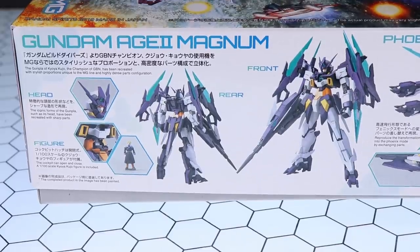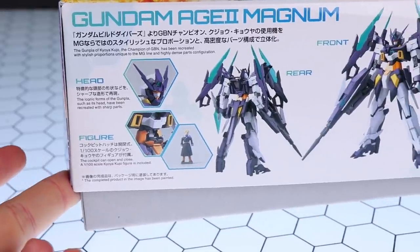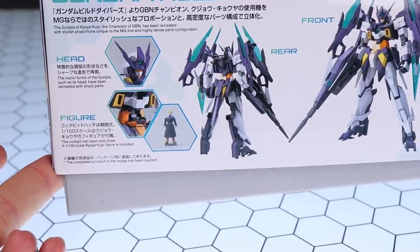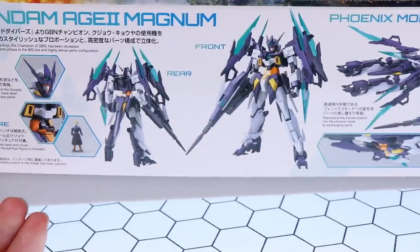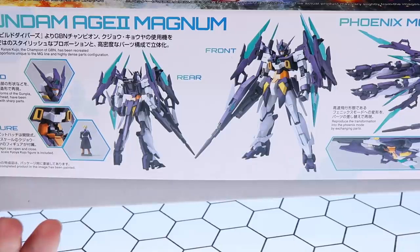Especially the SV version — we'll probably see that as a P-Bandai release soon. What is and isn't P-Bandai is getting a bit shocking lately; the high-resolution Astraea Noir is actually a full release, believe it or not. Anyway, the info on the Age-2 Magnum says: 'The Gunpla of Kyoya Kujo, the champion of GBN, has been recreated with stylish proportions unique to the Master Grade line and a highly dense parts configuration.' This is of course based on the Age-2 normal from many years ago.